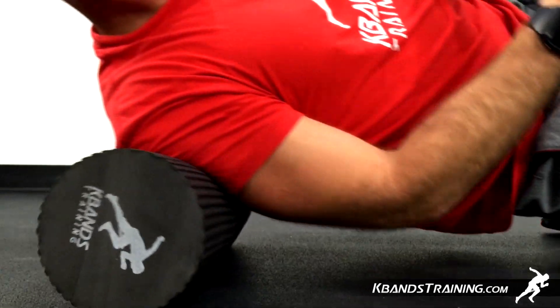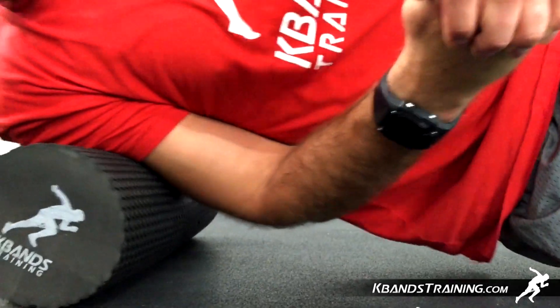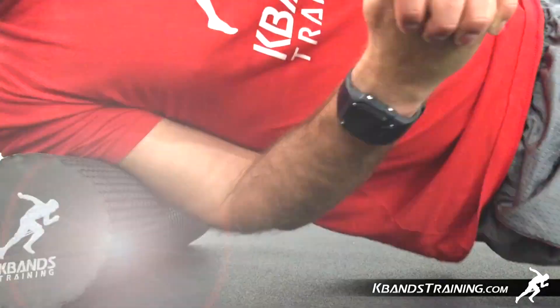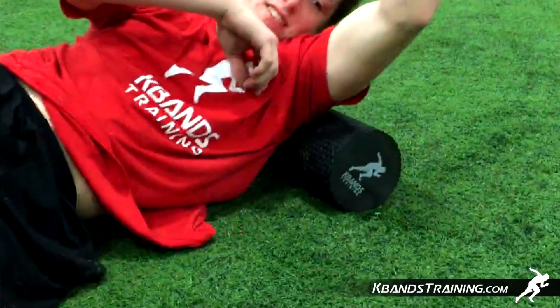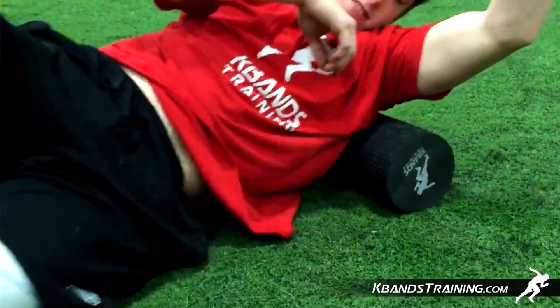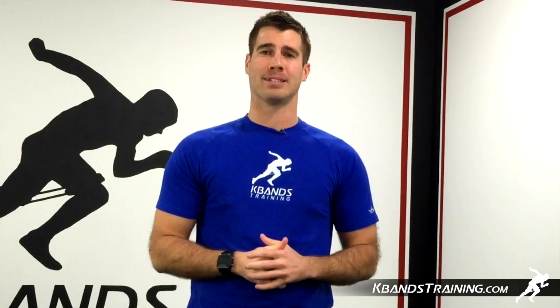This will complete your shoulder workout, but keep in mind that oftentimes tension in connective tissues around the area can cause shoulder pain. So refer to the trap video as well as our lat roller video to really get the whole area loosened up and ready to rock. Head to kbanstraining.com if you need a recovery roller, or if you need this whole entire roller sequence, you can grab it there.